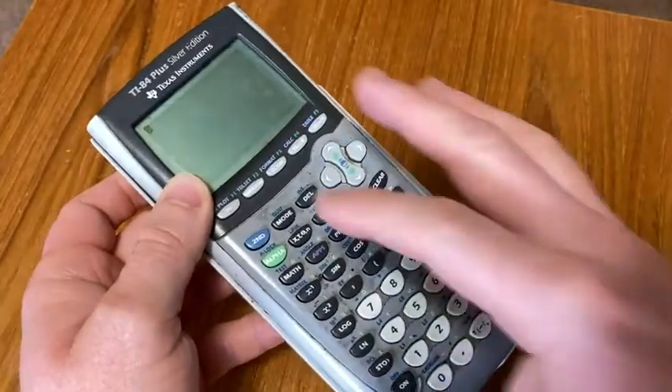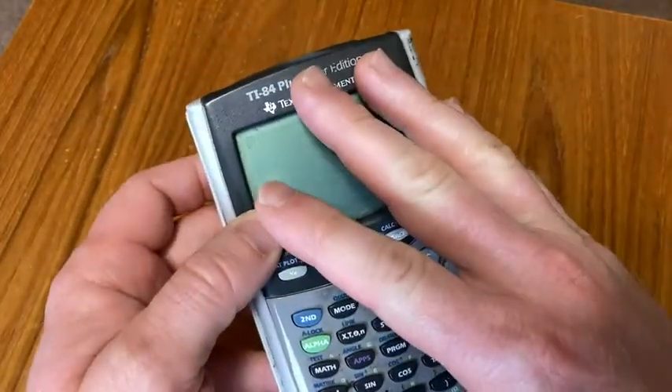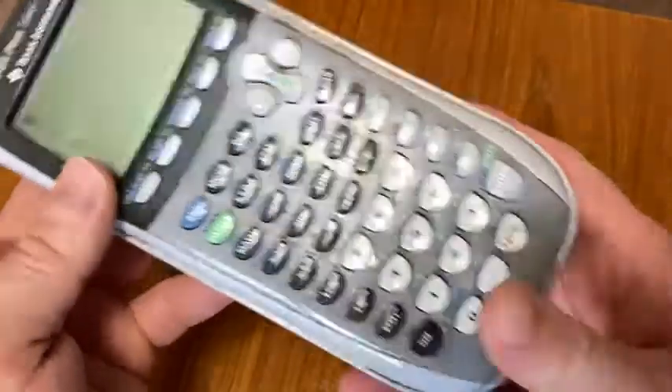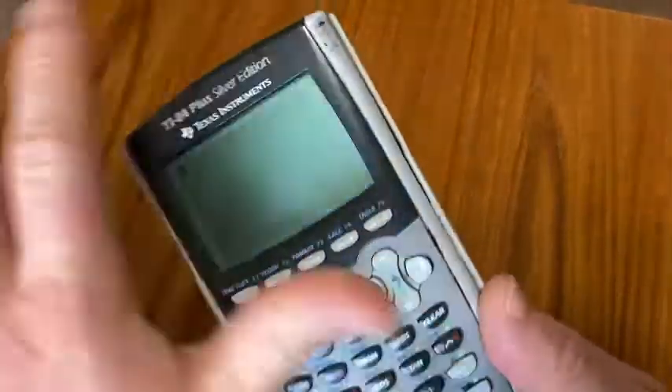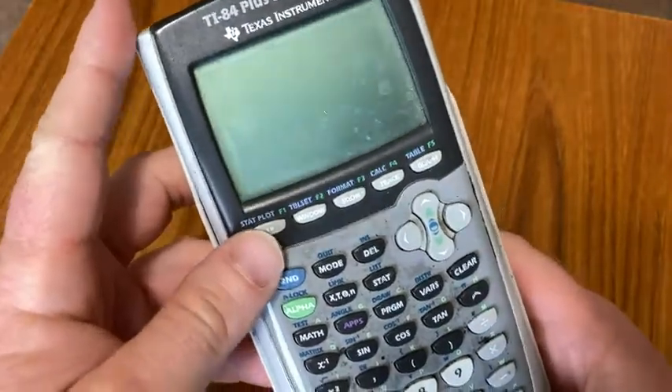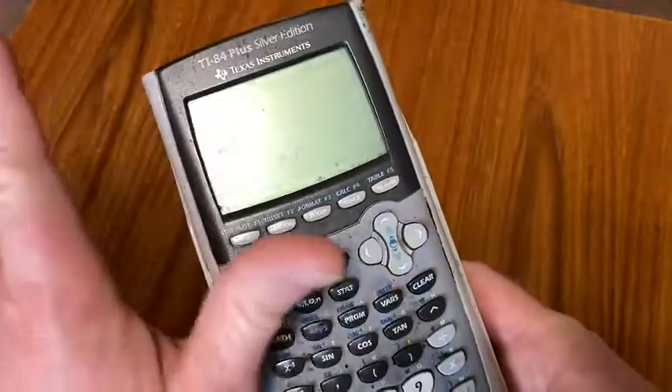There are big differences in the functionality of the 92 and the Inspire when compared to the 84. Otherwise, most of the 84s — some of them being color, some being black and white — are mostly the same. So I just want to throw that out there in case you're shopping around, trying to decide which one to get.